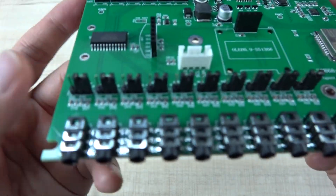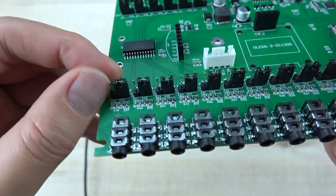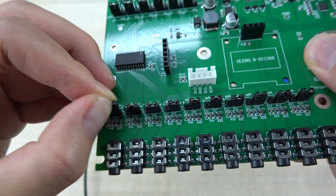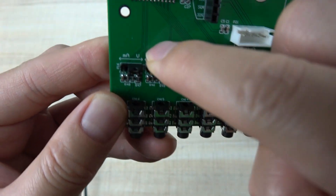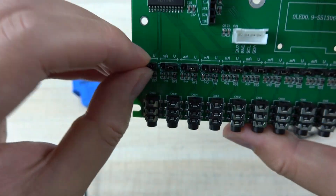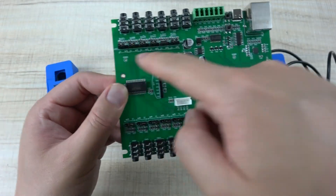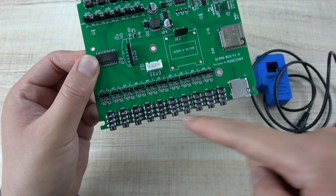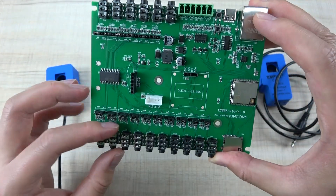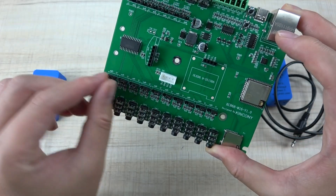On our board, if you want to use the voltage type or the current type, just change the jumper. If you set it to the right section, that means V — the voltage sensor. If you want to use the current sensor, just change to the left. There are 16 jumpers for the 16-channel CT sensor input, making it easy to set.